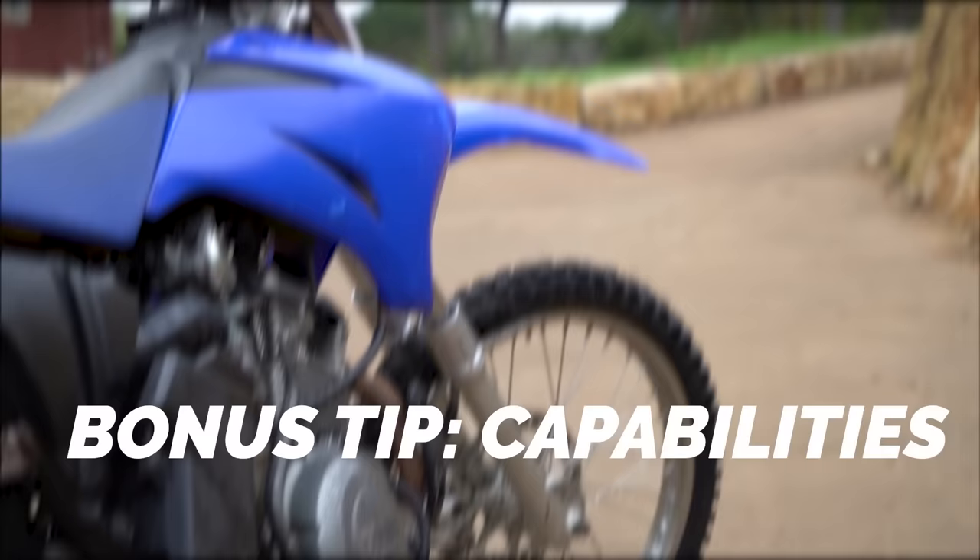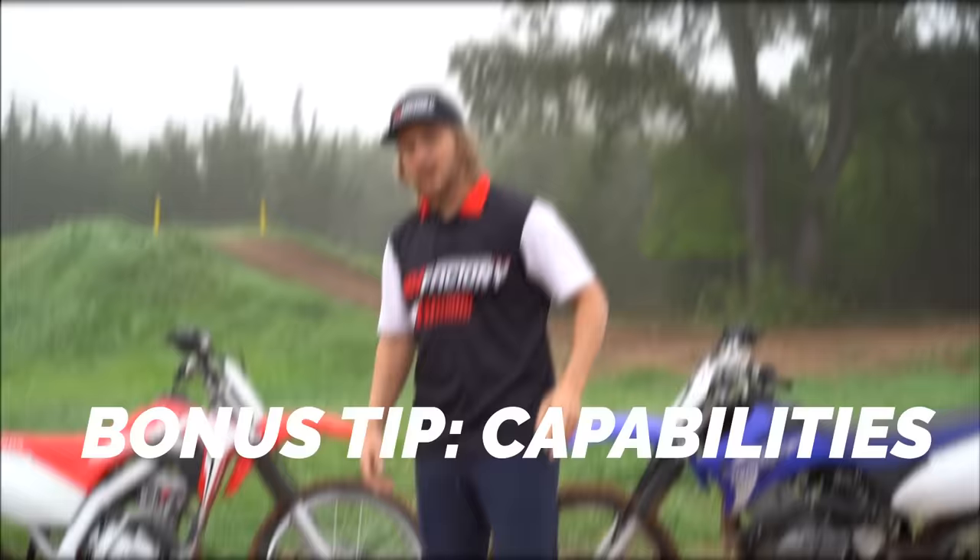As you get better, it is nice to go buy a new bike with something fresh that you can upgrade to your liking. But when you're just getting going, it's all about the rider — way less about the bike. Find something reliable, find something that looks decent, and then go for it.